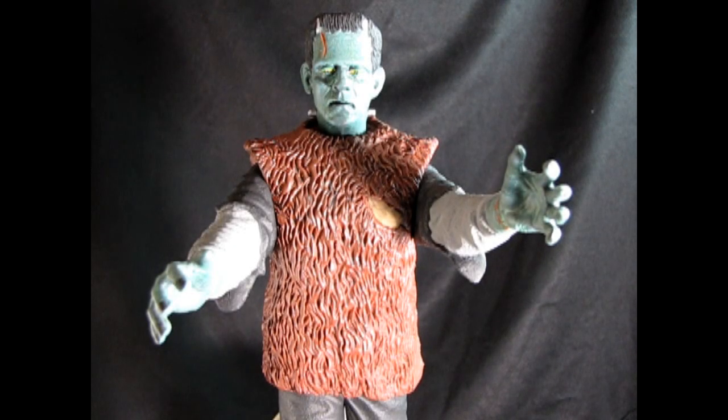Hello everybody! Welcome to a tutorial video. Today we're going to be doing some dry brushing technique. This is a Frankenstein model kit that I built a very long time ago — one of the old Aurora kits, however there are some modifications.